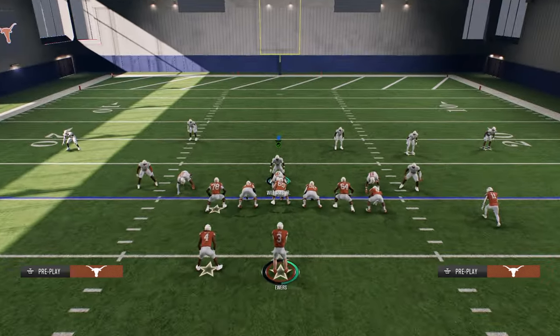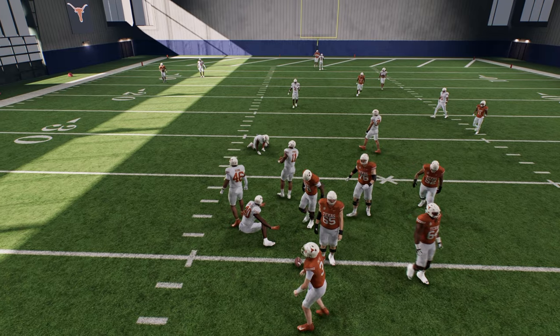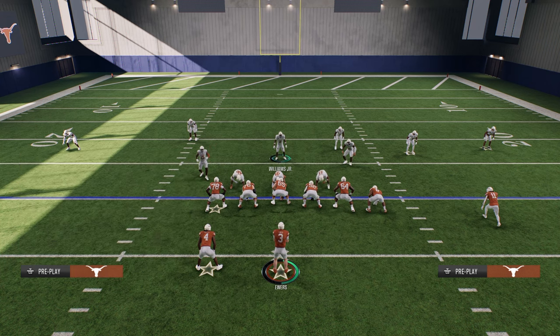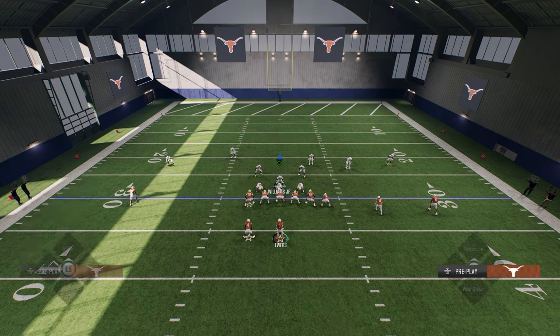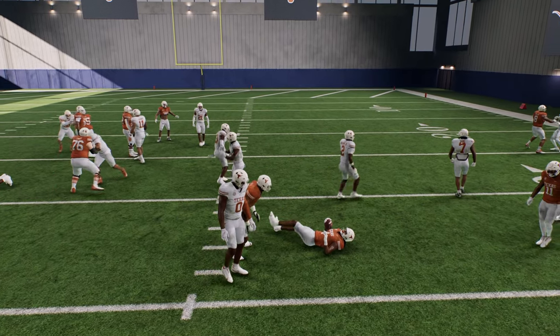It's actually not terrible against the run either. If you want this blitz to be better against the run, just simply pinch your defensive line and pinch your linebackers, then crash down. This defense is really hard to run on. If they run into this look, they're going to be bagged. So this defense is super good.